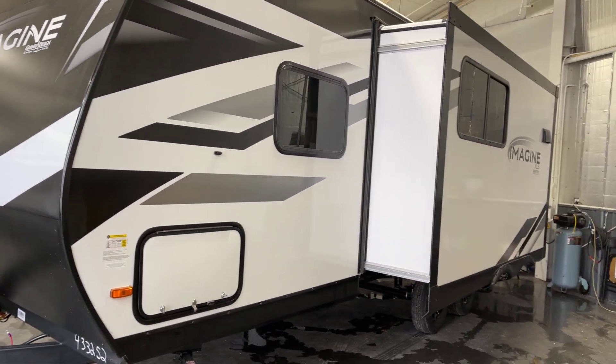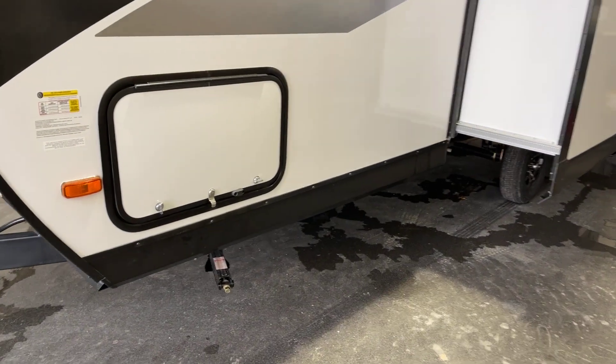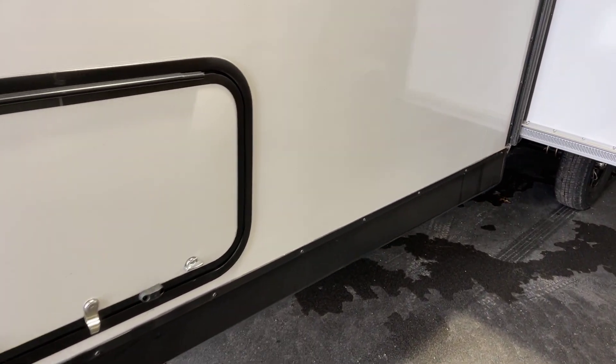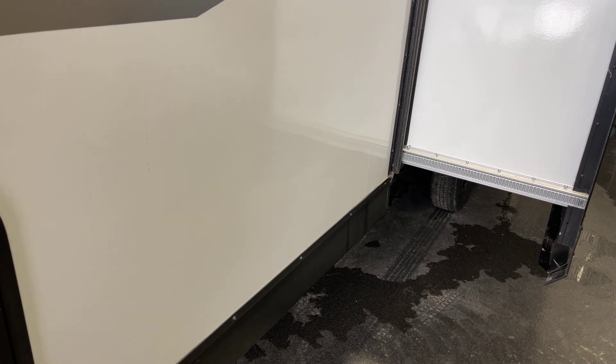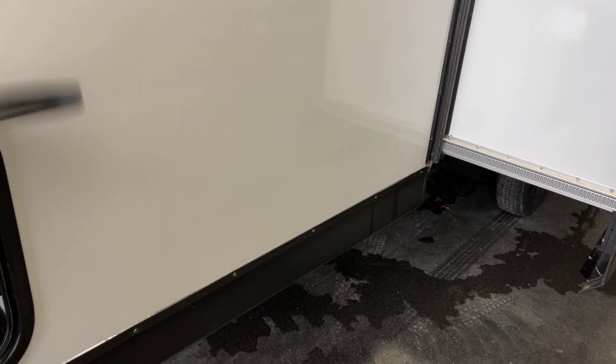As you can tell, this is a slide-out floor plan. Coming around to the off side, we have an unloaded vehicle weight of 5,176 pounds, and the hitch weight on this unit is almost 500 pounds — 490 pounds on the hitch.